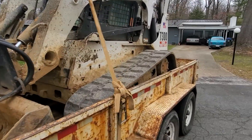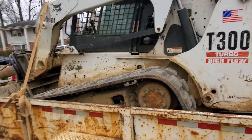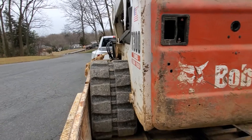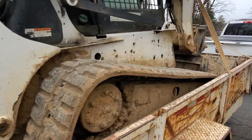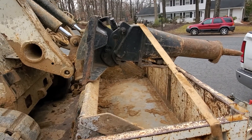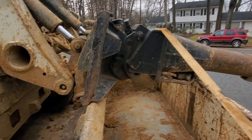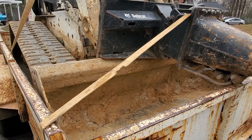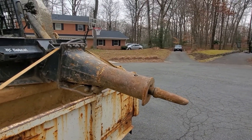What we have here is the Bobcat brand T300 track loader. The track loader is going to give you the stability for tracking material in and out. After you've broken the concrete, you can take this concrete breaker or hammer off the machine and then attach this bucket to bring in and or take out the material associated with your project.